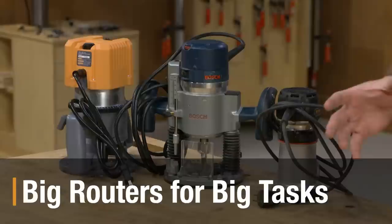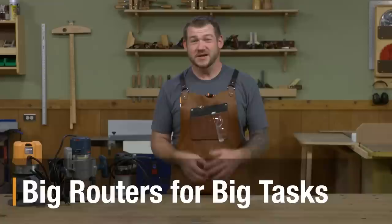Hey guys, Logan here from Popular Woodworking. In the shop, a router is a commonly used tool and one I've come to really appreciate. In this video I want to talk about the different sizes of routers, how you might use each one in your shop, and why I think having a couple different sizes is valuable.